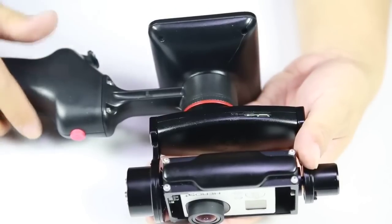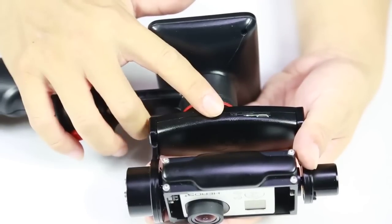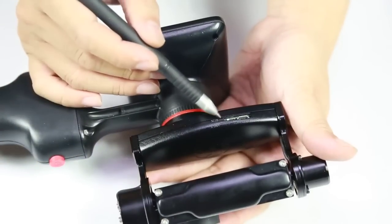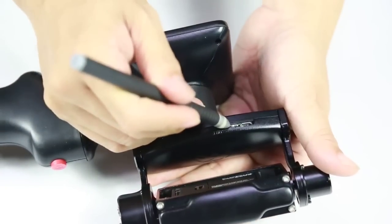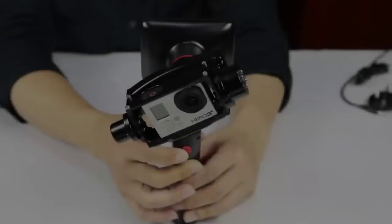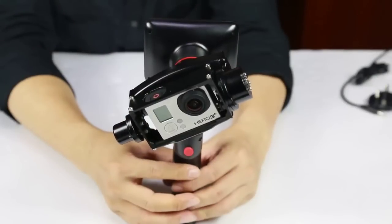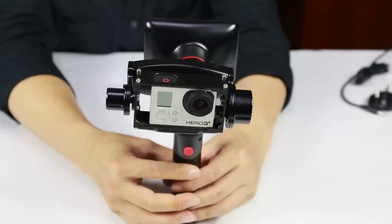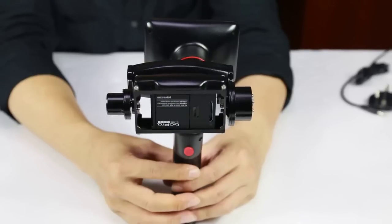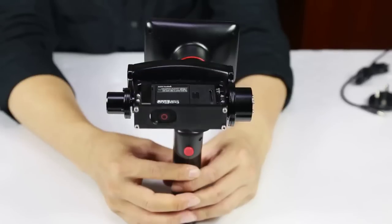Before using the GP1 for the first time, you have to perform an initialization process. See this button here? Slide it upwards towards the INIT mark and it will be in the initialization mode. I'll demonstrate the initialization process. Place the GP1 on a flat surface, hold it steady, and press the power button and the initialization process will start.